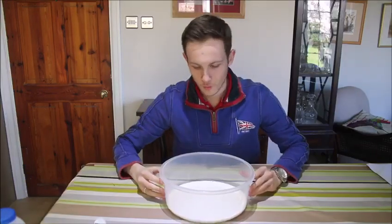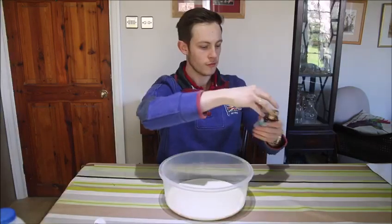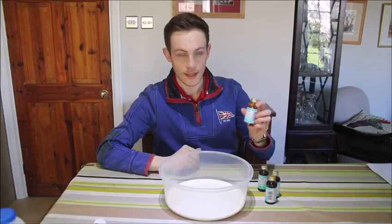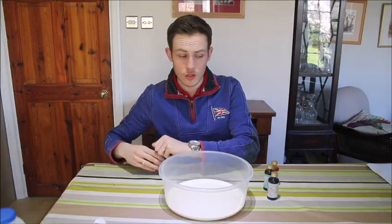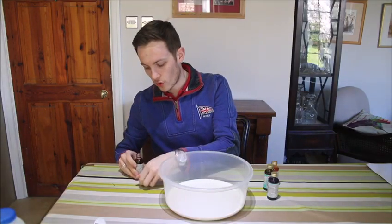The next thing I'm going to do is get my food colouring. The food colouring that I've decided to go for was yellow, green, blue, and red. I tried to go for different colours — the ones that didn't look too similar. You can use whatever colours you would like, but I'm using these four.